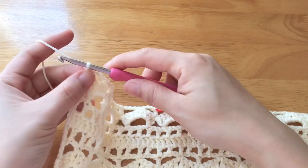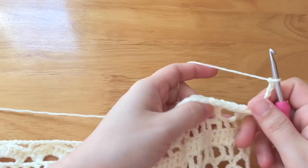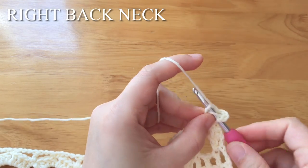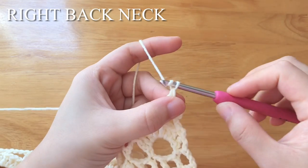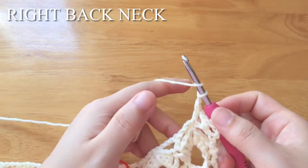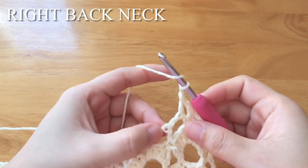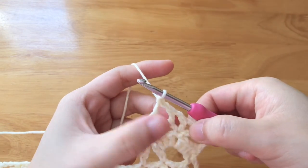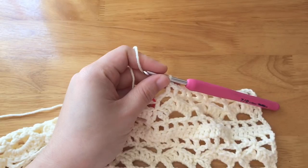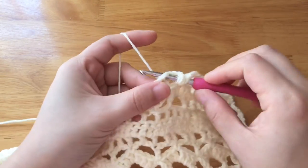Do not fasten off — we are going to do the right back neck. To make the right back neck, chain 4, turn your work. Double crochet into the 2nd chain of the chain 3. Chain 1, double crochet into the single crochet. Chain 1, double crochet into the 2nd chain of the chain 3. Chain 1, double crochet into the double crochet. Repeat the part until the last single crochet from the 1st stitch marker. Chain 1, double crochet into the 2nd chain of the chain 3. Chain 1, remove the stitch marker, double crochet into the double crochet.